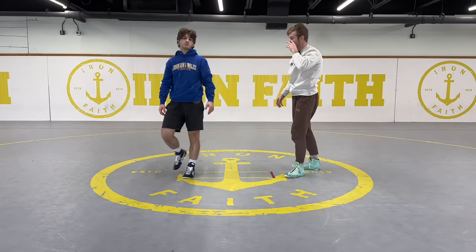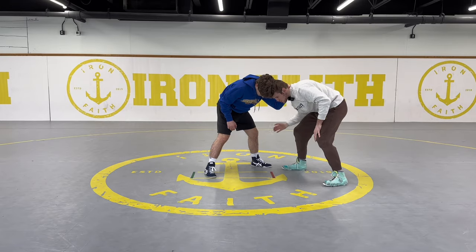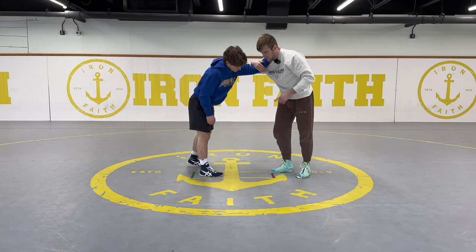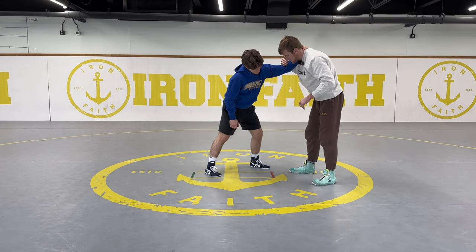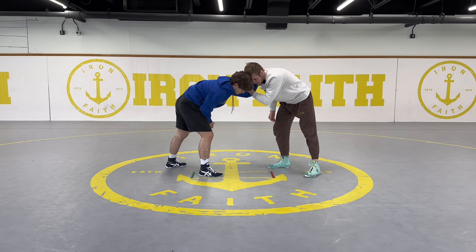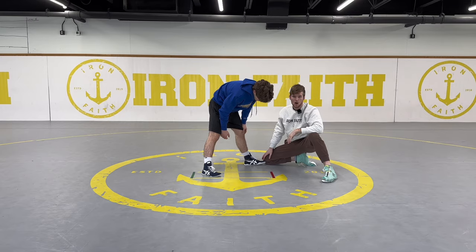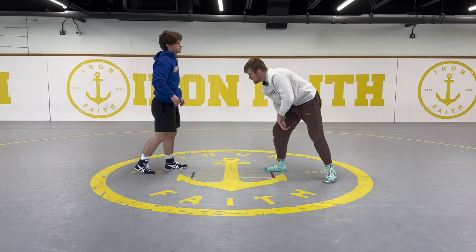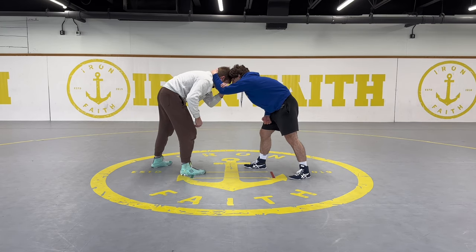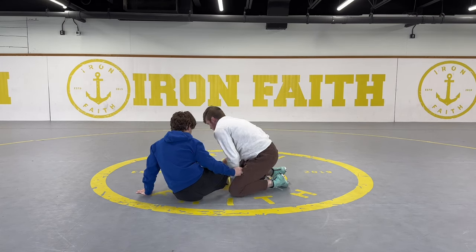Kyle Snyder explained that he used to do it with the same hand — he would pull and then drop in. But similar to how you do a knee pull single, it's too slow. Your right hand is up here, so when you pull you have to drop it all the way down. But if your left hand is pulling, your right hand can be ready to attack right when he steps. The right hand is already kind of reaching in while the left hand is up on that arm pulling. He collar ties, opposite hand goes in the crook of the elbow, I circle backwards, shuffle back and pull, then drop right in, push, collect the second leg, and finish that takedown.